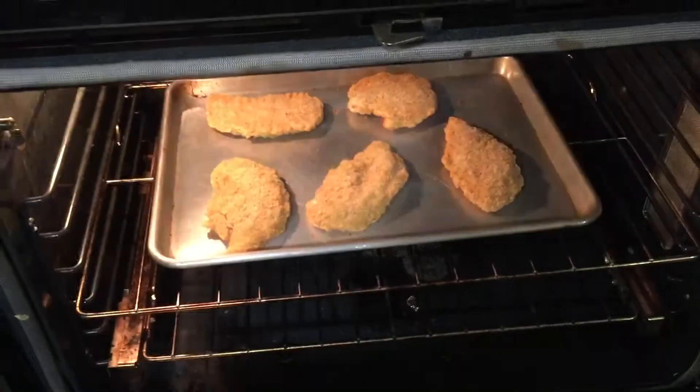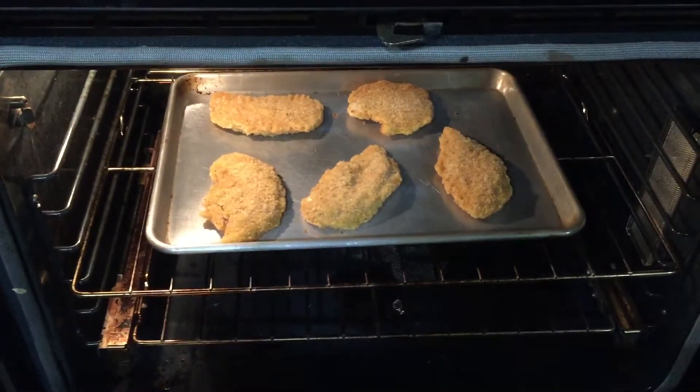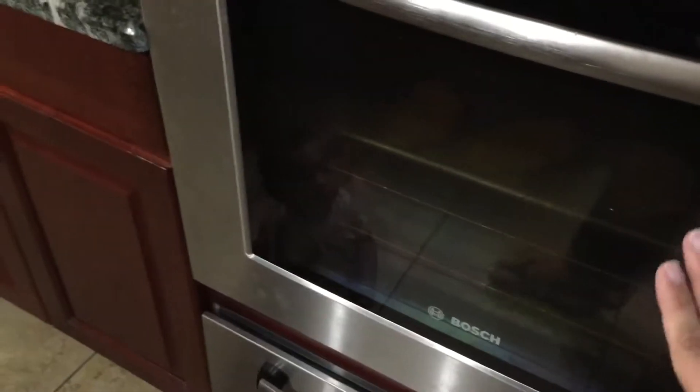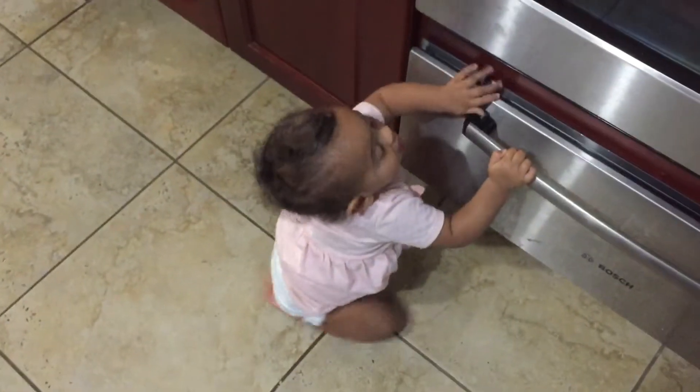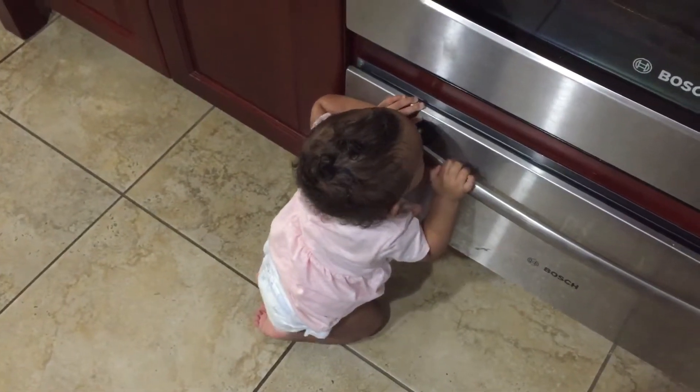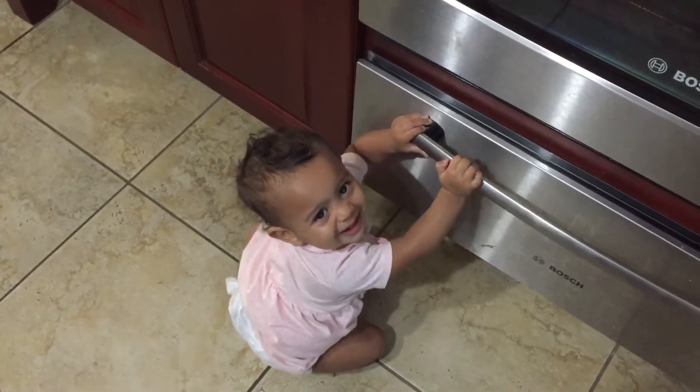I'm also doing some chicken breasts — these are the uncooked chicken breasts from Sam's. My husband was about to make one and I said go ahead and put one in for the boys too.